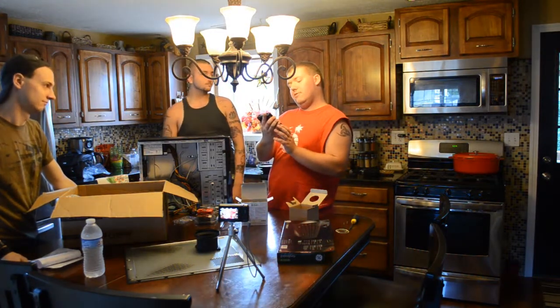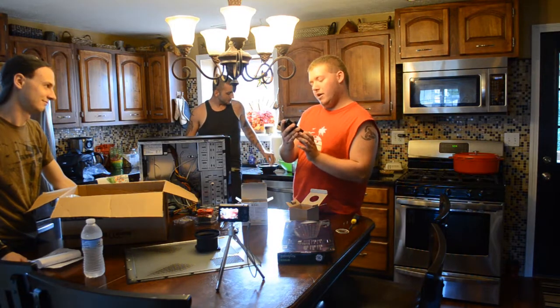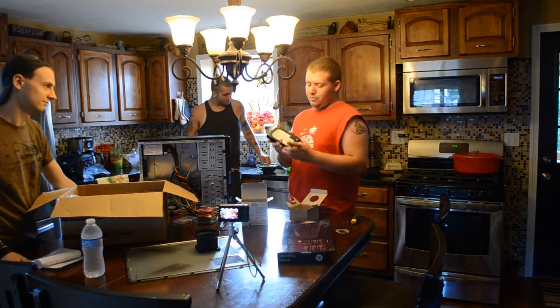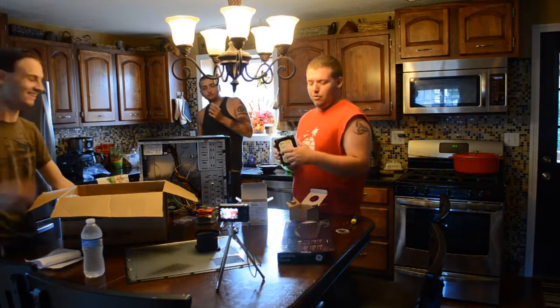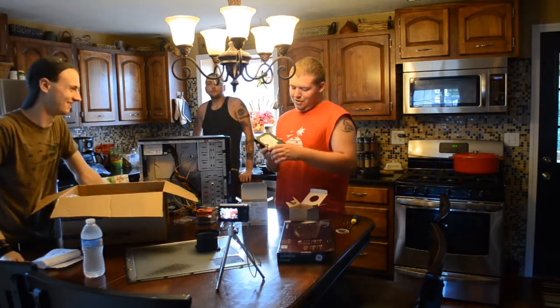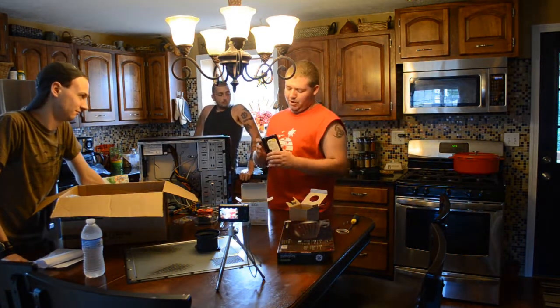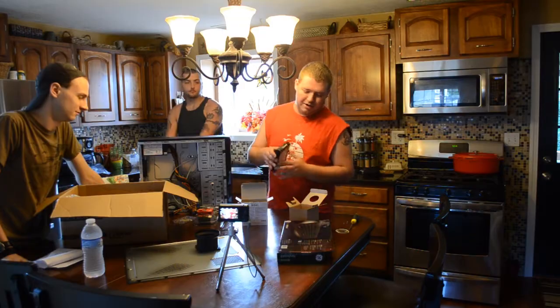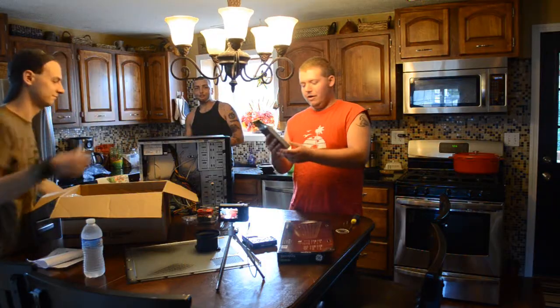Next up we have the Western Digital 160GB hard drive, 7200 rotations per minute. I decided to use this — it's actually from Matt's old computer, donated by our friend Matt. This is going to be just my boot drive. I know SSDs are better, but I just decided I didn't want to pay $150 for a 60GB one.